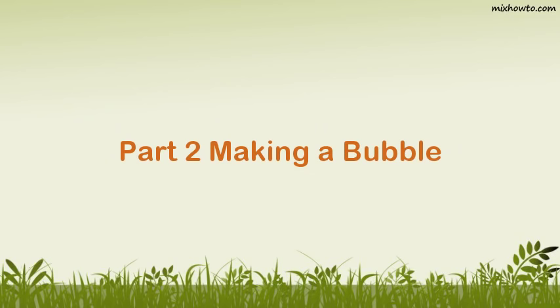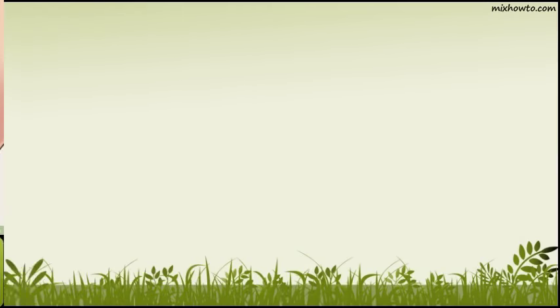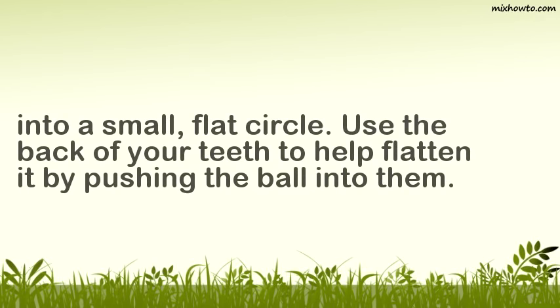Part 2: Making a Bubble. Step 1: Roll the gum into a ball with your tongue. Use the roof of your mouth to steady the gum in place while you work the ball shape. It doesn't have to be a perfect circular shape, just a compacted wad. Move this ball of gum so that it sits right behind your front teeth. Use your tongue to flatten the ball into a small, flat circle, using the back of your teeth to help flatten it by pushing the ball into them.